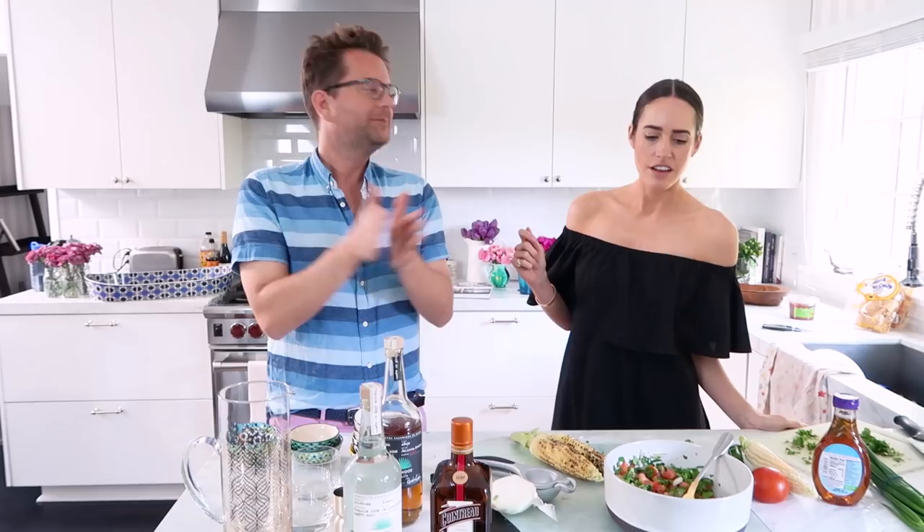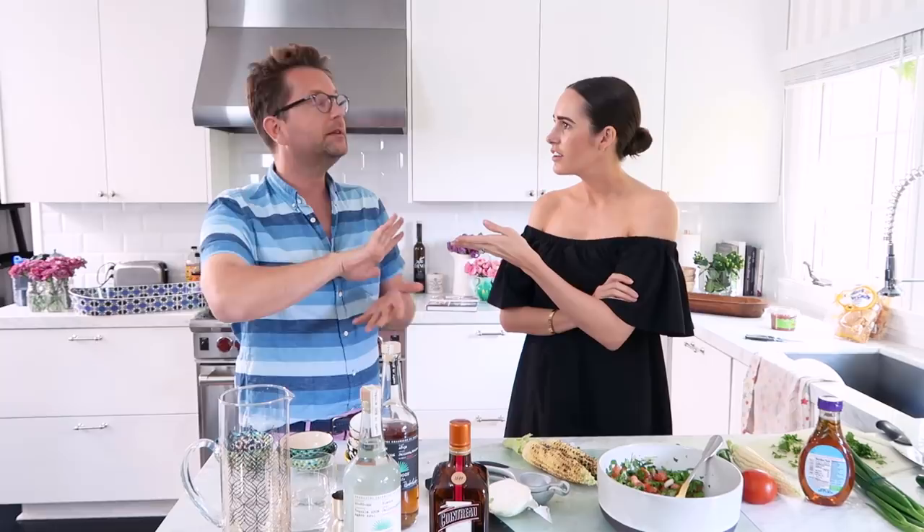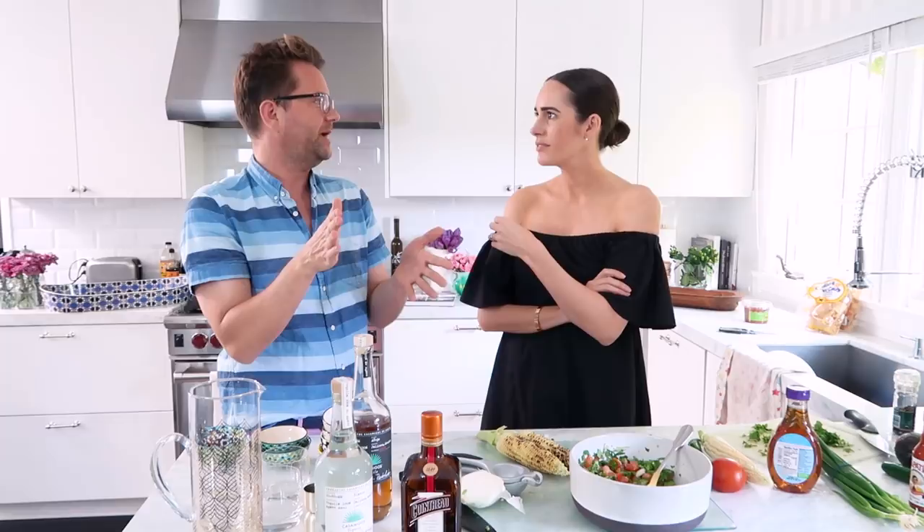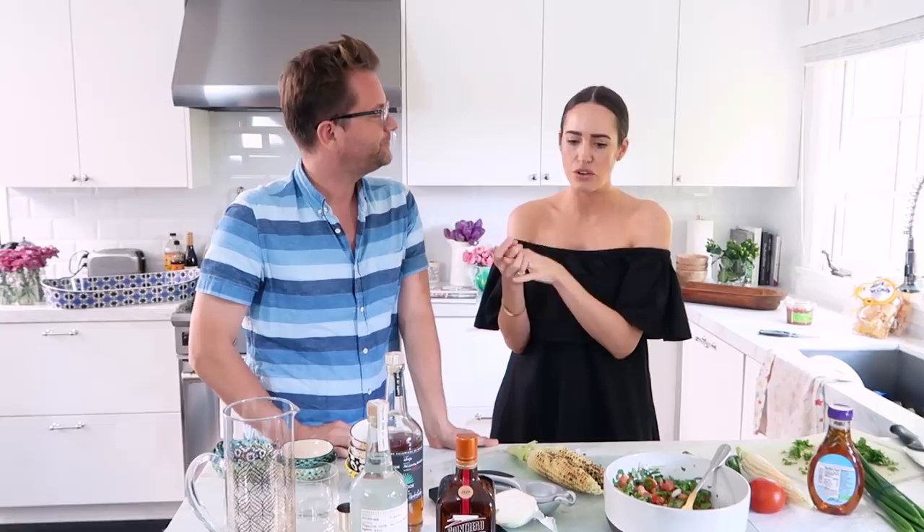Margarita time! We're going to make our own sweet and sour mix — our own margarita mix. I love margaritas, but most places or store-bought mixes, even the fancy ones, it's like an open invitation to a headache. The best one I ever had was in Mexico City — it was clear, not too sweet, not too bitter. Always roll your lime — it makes it juicier because it pushes the juice out.